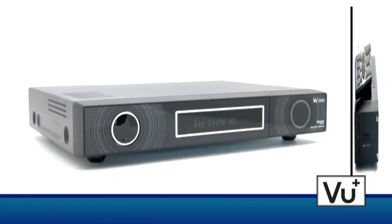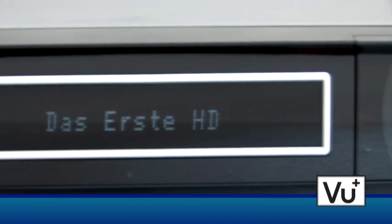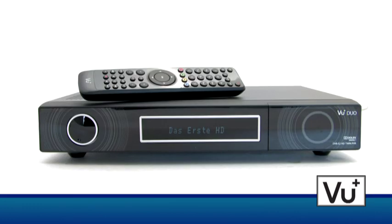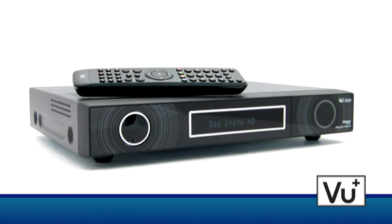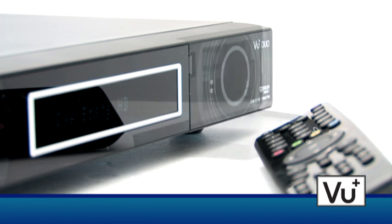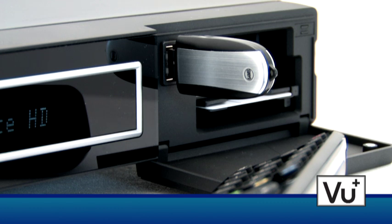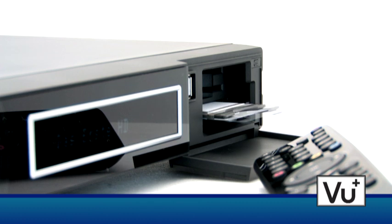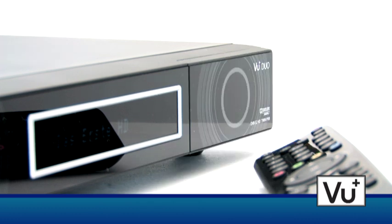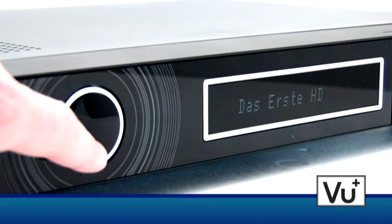The VU Plus Duo is a real eye-catcher with its black, elegantly designed high-class chassis. The 16-digit display is perfectly placed right in the center of the front panel. Two common interface slots, two card readers, and a USB 2.0 port are hidden on the right side behind the lid. Different CAMs for paid TV decryption can be used. The VU Plus Duo also has a jog switch on the left side to quickly switch channels.